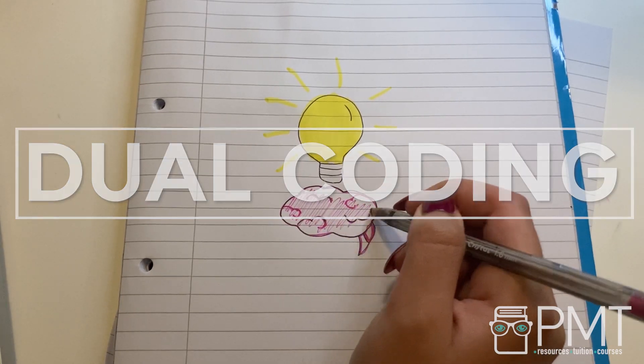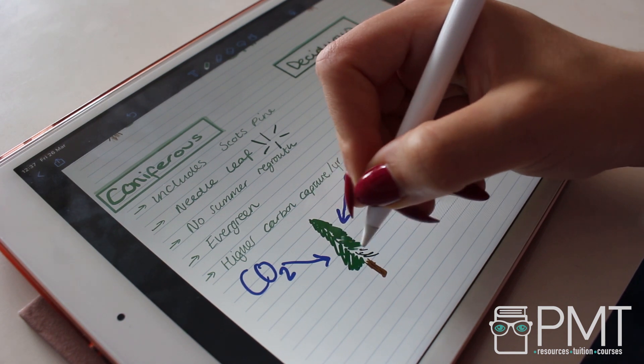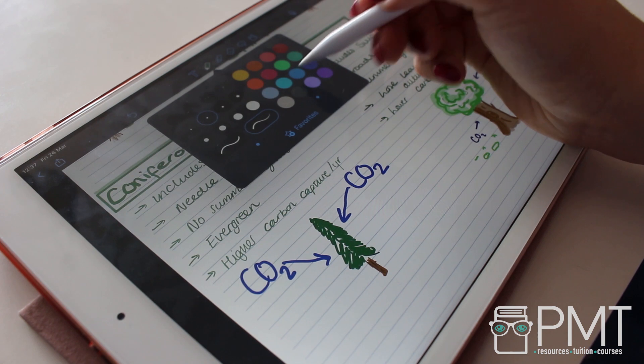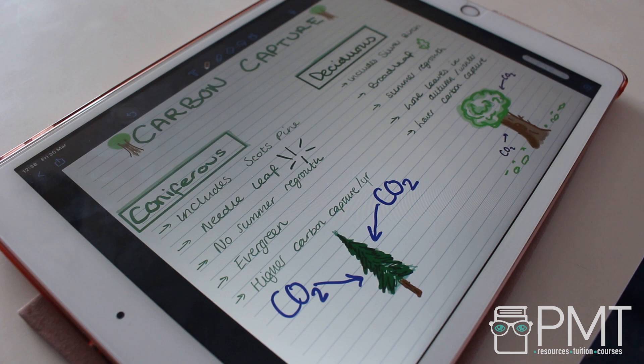Dual coding: when you're revising, you could assign a symbol or draw a diagram associated with the content you're learning. Studies have shown that if you assign an image to text, it can be easier to recall that information in the future. When making notes or drawing mind maps, you could draw symbols associated with the information you're learning, and then during your assessments, if you can remember the symbol, it can actually help you remember the information associated with it too.